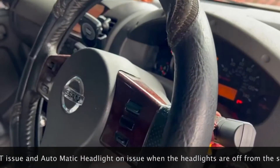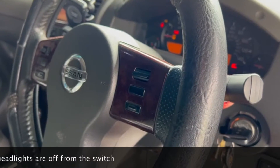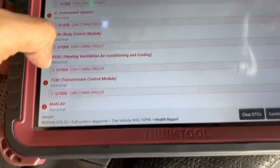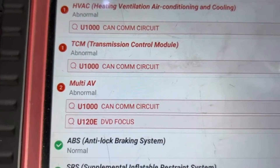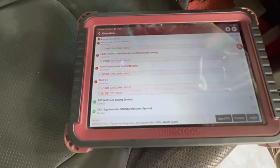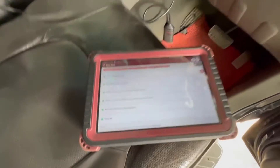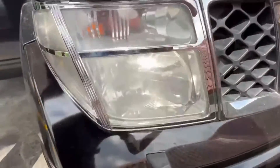We have an IPDM with a physical short and internal short, so we have to scan the ECM, ICA, BCM, AC system, transmission, and multi-AV. There is a common fault code: U1000 communication circuit, which is on the ground as well. Then we have to clear the ECM here because the ECM doesn't look like the engine — there are headlights showing in here.